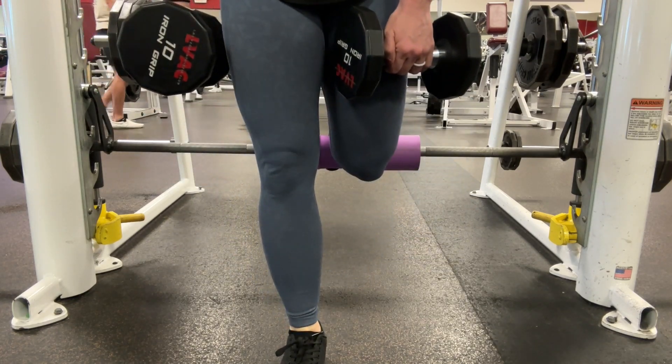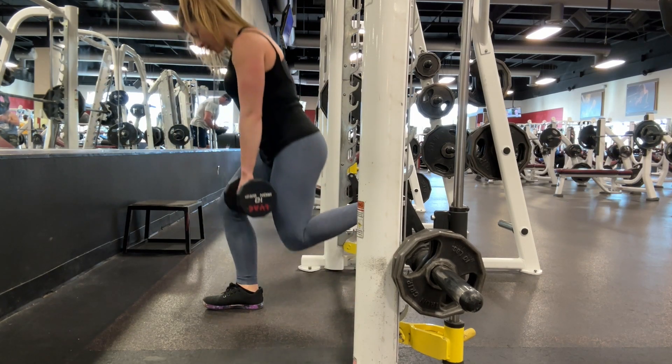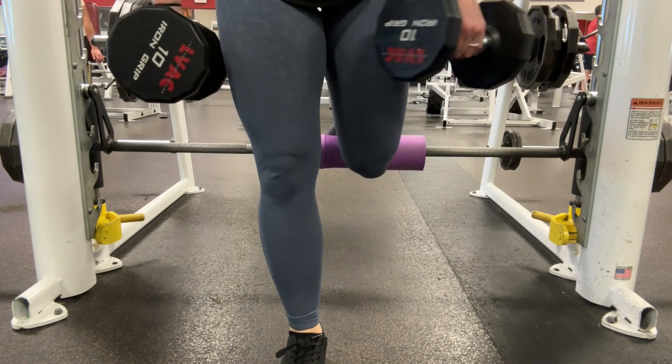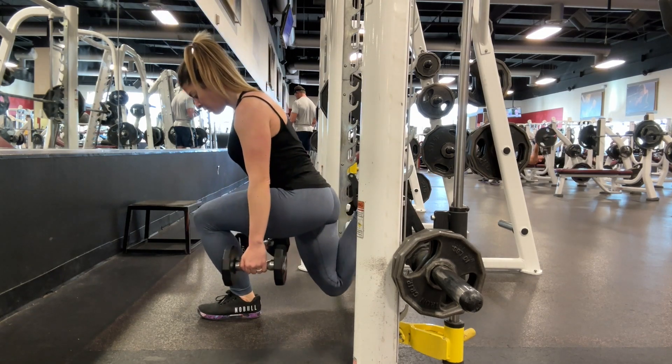Lean forward slightly to target the glute, bend at the knee, and lower your hips towards the floor as if you were doing a lunge. Pause at the bottom and drive through your front heel to return to the top. Repeat and complete your number of reps on this leg before switching to the opposite side.